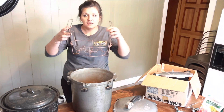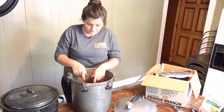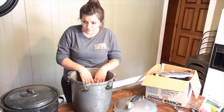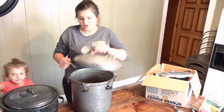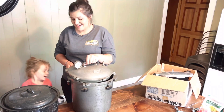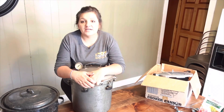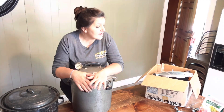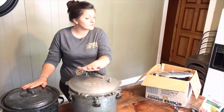And of course the rack to set the jars down in there. So we have our water bath canner and I have my pressure canners — we are going to test these two out since they're new, to make sure that they're in working order.